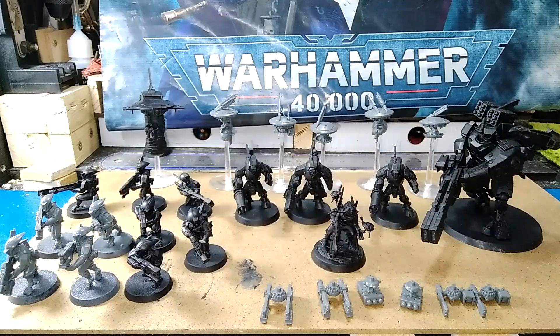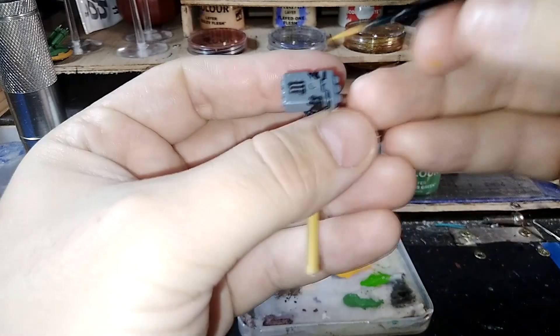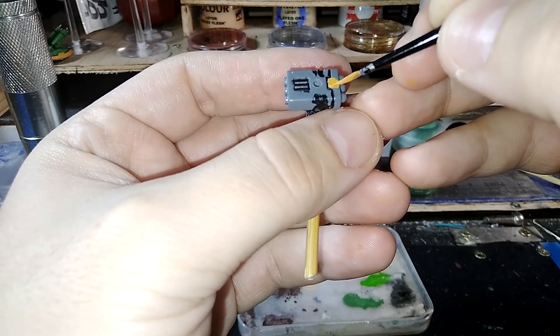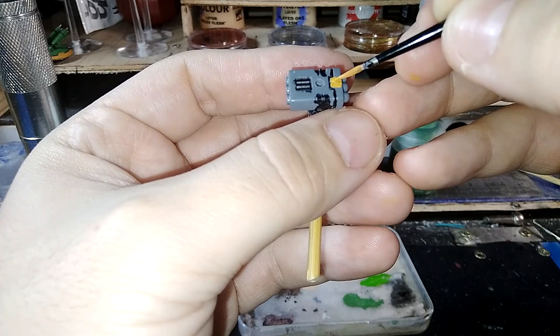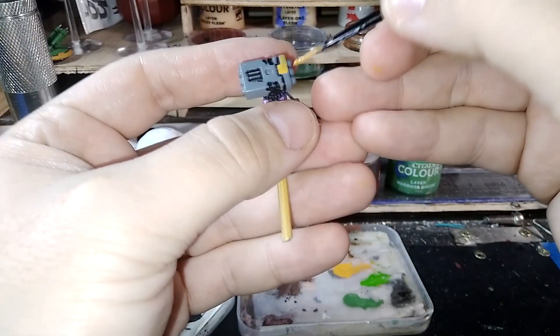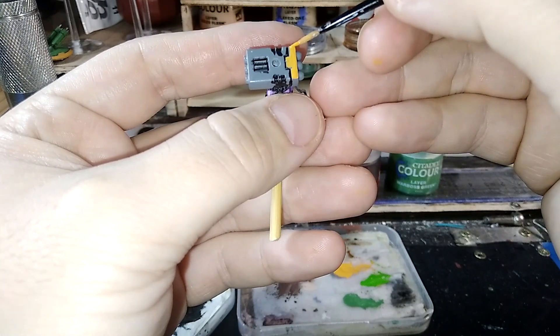Hello everyone and welcome. Today is time for another Tau Drone, and this time a missile drone. This one was rather simple as it's just a rectangular shape painted in two colors with a few bumps.